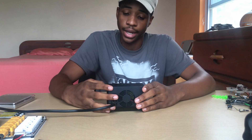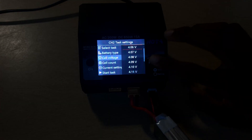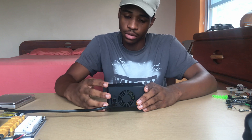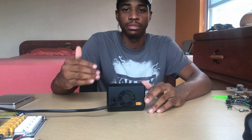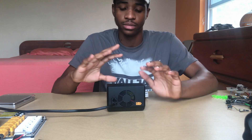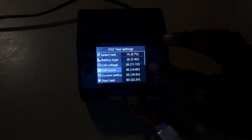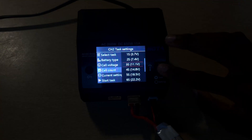Going down to cell voltage, I can charge to a specific cell voltage from 4.0V all the way up to 4.25V. The safest is 4.2V, which is the standard full-charge voltage for most LiPo batteries. Going above or below that can mess with cell functionality, so I'll leave it at 4.2V. Then I go down to cell count — you can set it from 1S to 6S. I have a 3S plugged in, so I hit 3S.